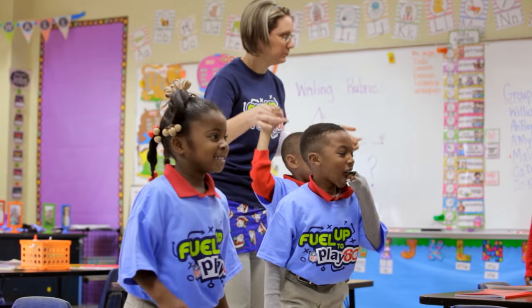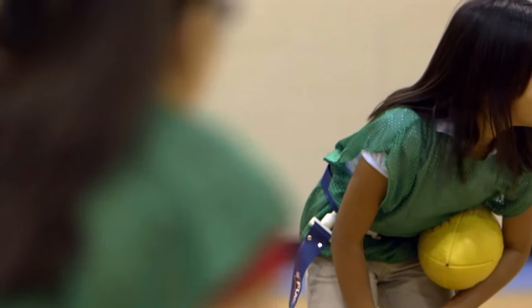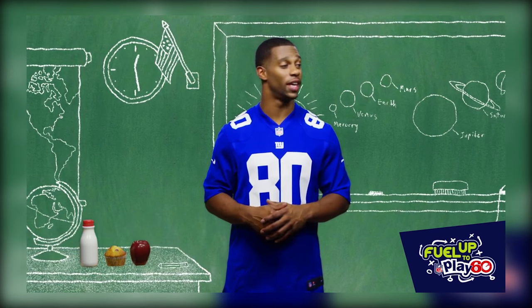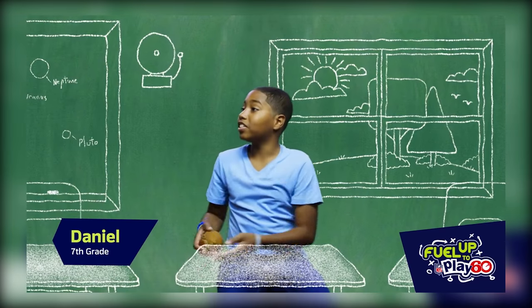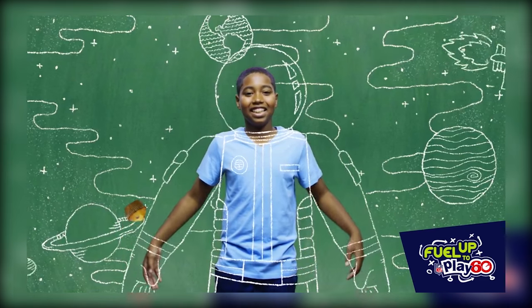We've implemented in-class physical activity breaks and it's been very successful. Flag football actually just changed the school up — it just made it so energetic. Did you know your school can apply for $4,000 a year to help you activate Fuel Up to Play 60? All kids have aspirations, but they've got to fuel their body to fuel their dreams. School breakfast can help every kid fuel greatness.